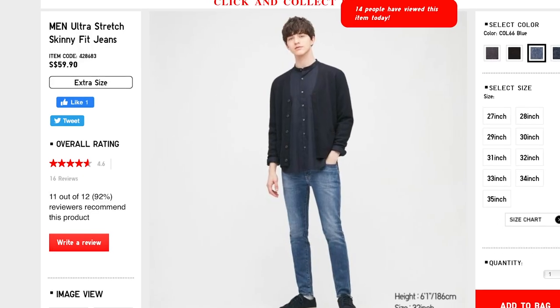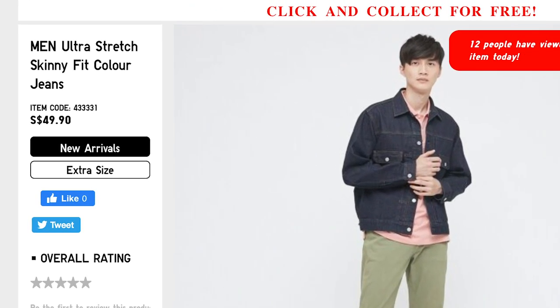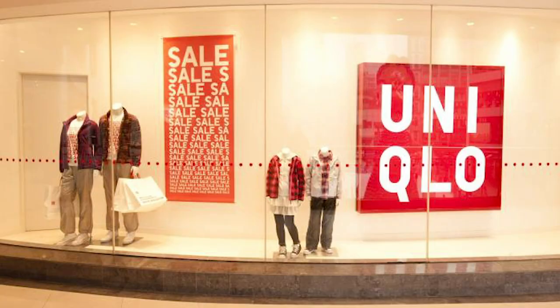Let's talk about affordability and price. For the denim version it's 59 Singapore dollars, around 45 USD. For the colored version it's $10 less — 49 Singapore dollars. A pro tip for shopping at Uniqlo: check out their discount section, because Uniqlo offers discounts super regularly — you can always find t-shirts, shirts, jeans, and jackets for 10 to 20 dollars off. For example, I just bought these ultra stretch skinny fit jeans in olive green for 39 bucks. It's already so affordable, and with the discounts it is a steal.